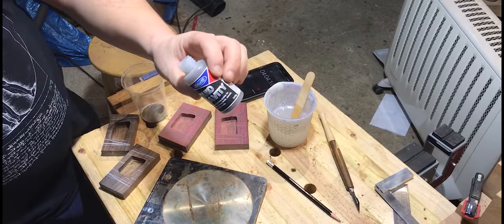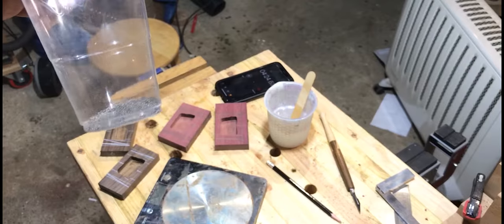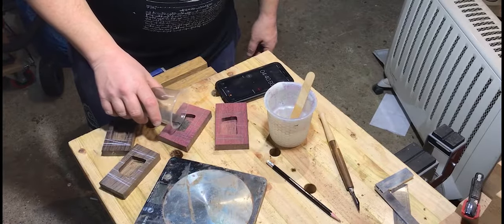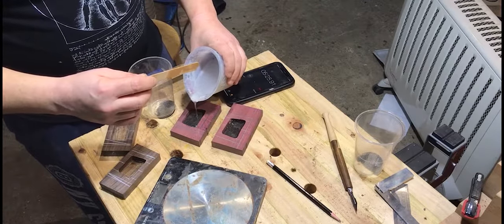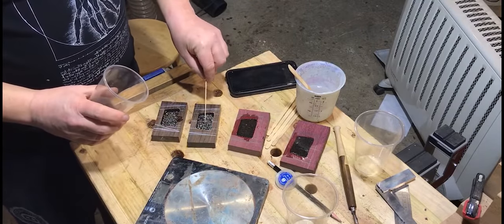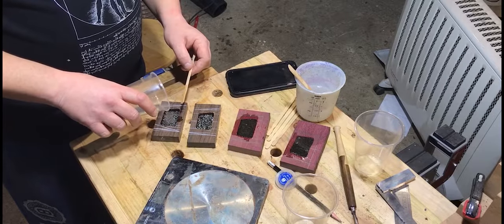Liquid Gravity is essentially very small metal pellets. I wanted to use the smallest pellets I could find because this would leave less space, resulting in greater mass. Once the resin was mixed thoroughly, I poured it into the void, alternating — pour a bit, add more weight, pour a bit more, add more weight — keeping that up so I knew I was getting as much weight in there as possible.